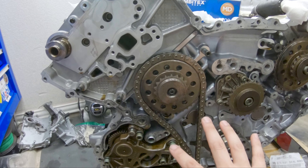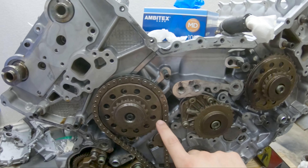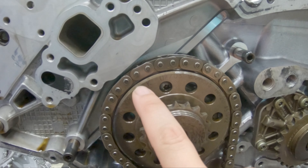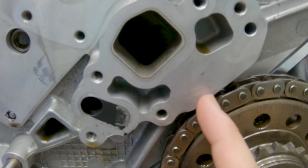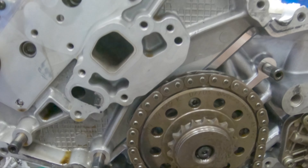I tried to remove this chain by removing the sprocket, hoping to still leave one on, but the heads right here don't provide enough clearance for the chain to be removed from that position.